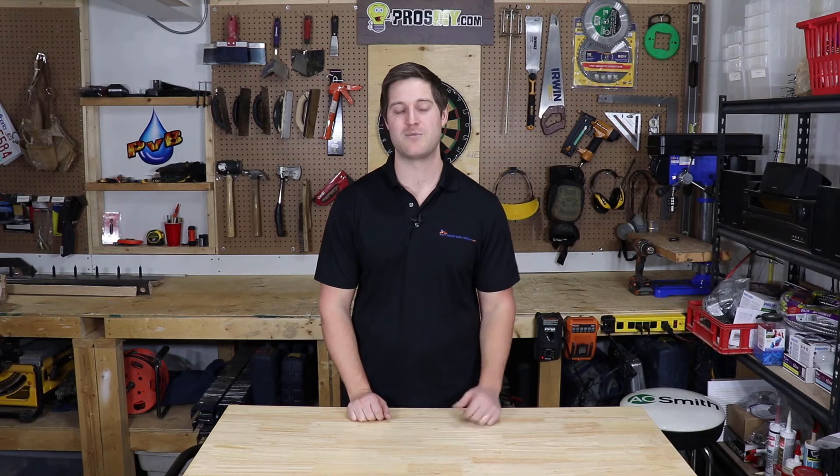Hello fellow DIYers, I hope this video helped you out and possibly saved you some time and money. If you like videos like this one, feel free to subscribe — tap our logo and hit the subscribe button. This will keep you updated on all our newest content. And remember folks, never stop learning.